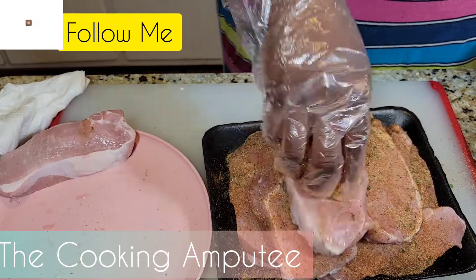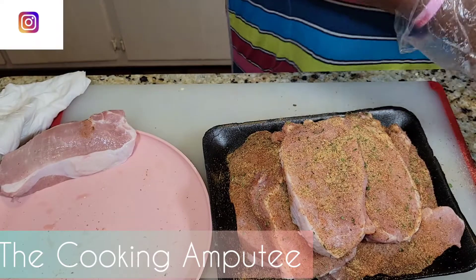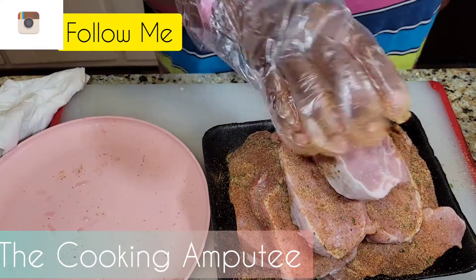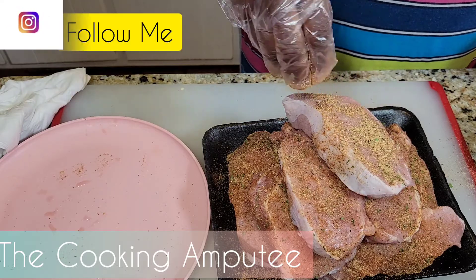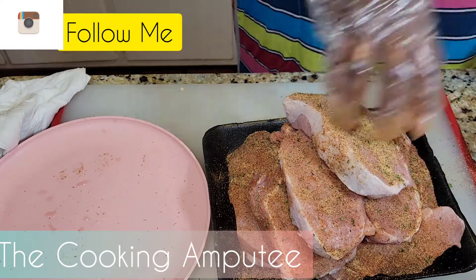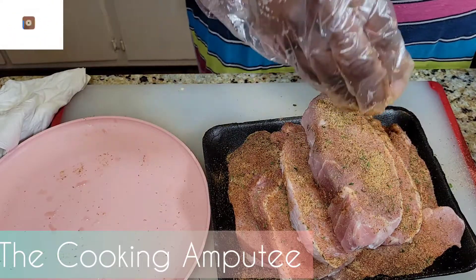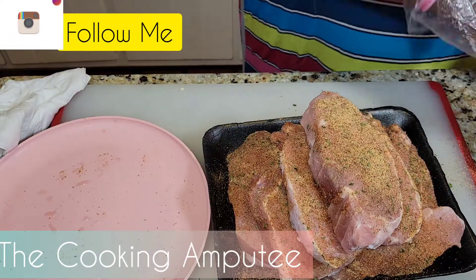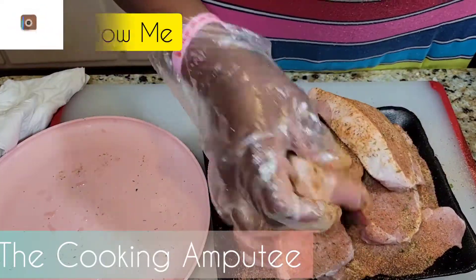Now, I know some people fry them by putting a little flour on the chops, but because I'm using flour for my gravy, I'm just going to pan sear these — sear them to get a nice caramelized crust on there, and we're going to go from there.